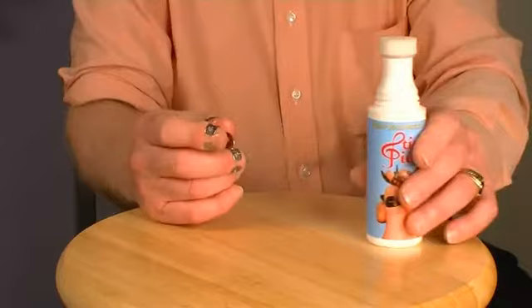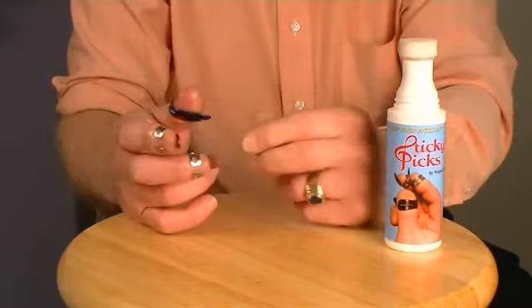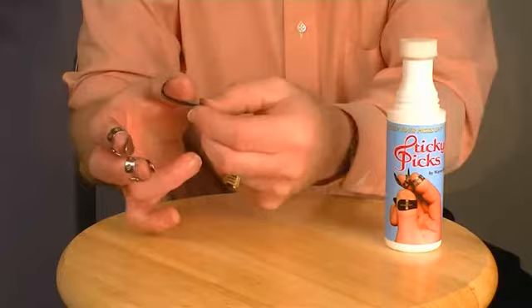You can see that the same amount of pressure that we used to pull the picks off earlier now meets with sufficient resistance to keep your picks on. Now the thumb pick actually rotates the thumb. Nice!